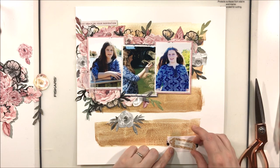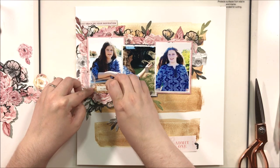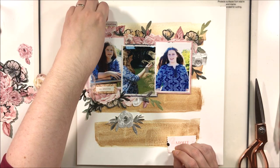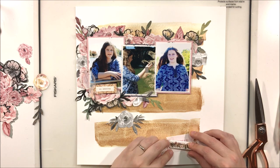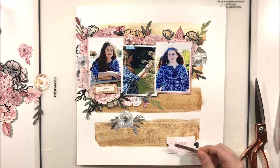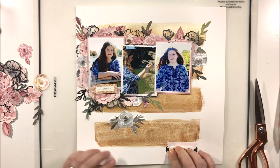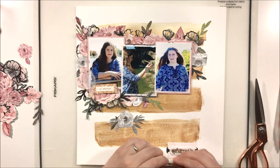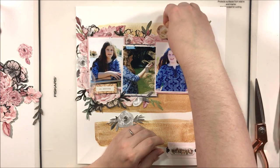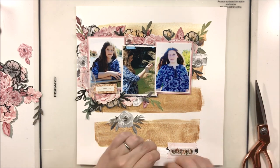Just like the original layout, I'm going to add a small cluster down at the bottom right. I have a tag and a couple of little ephemera pieces that I'm layering together with a puffy sticker to create this little cluster. In retrospect, I don't know that I really needed it quite there and might have moved it a tad higher, but I was following Lauren's layout placement.